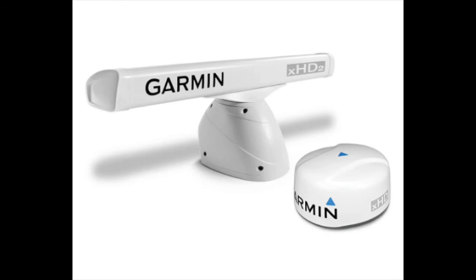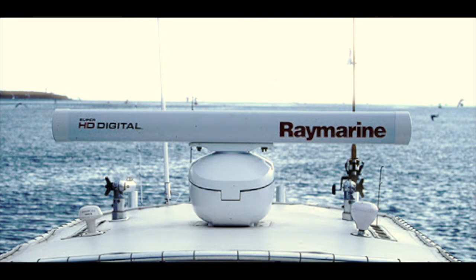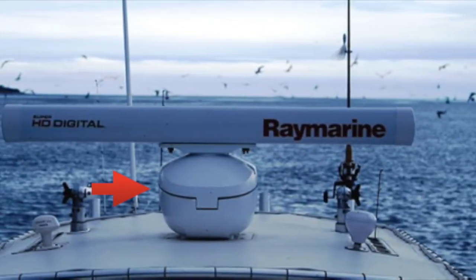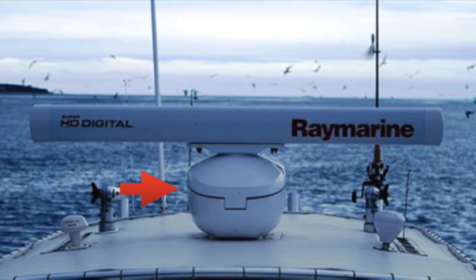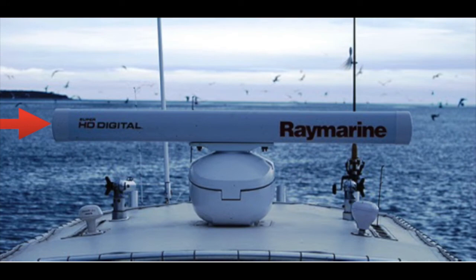Open array radars offer longer range capabilities than radome scanners. Thanks to their larger antenna size, these radars offer enhanced details of shoreline and targets packed tightly, and are more sensitive to weak targets or those at long ranges. Open array radar scanners are made of two parts: the radar pedestal houses the scanner's electronics and drive mechanism, and atop the pedestal is mounted a radar antenna or array.